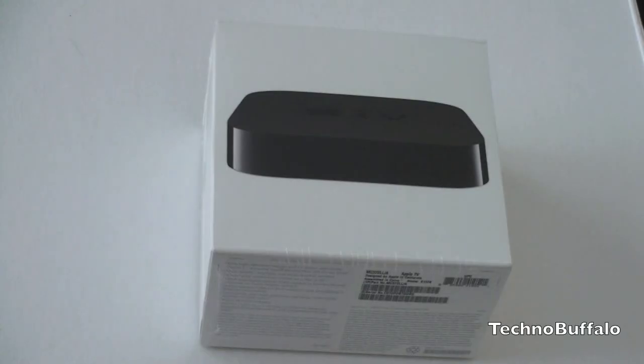So this now minuscule guy is going to set you back $99, a significant price drop from the previous version.